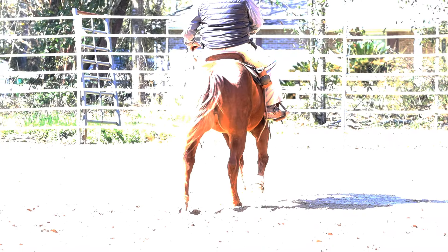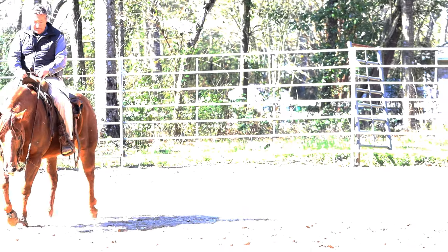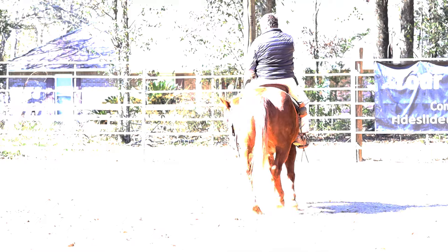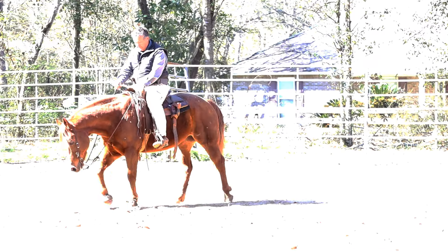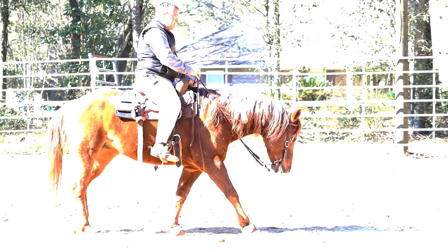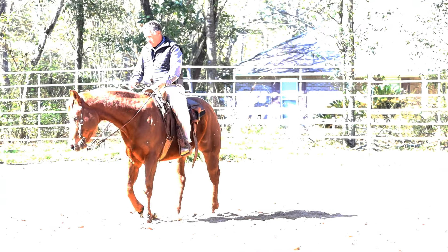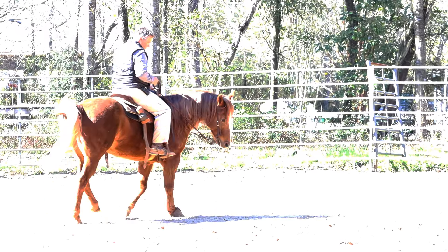Walk out — there we go, good boy! See how that direction he feels better than to the right? He maintains his body position a little bit better, maintains his head to the left. To the right I have to work the nose. Once in a while we'll have to get a chiropractor come out and adjust his poll, but it still is a habit — he was adjusted not too long ago, but it still becomes a habit. Let's go back to the right again, work that side again.